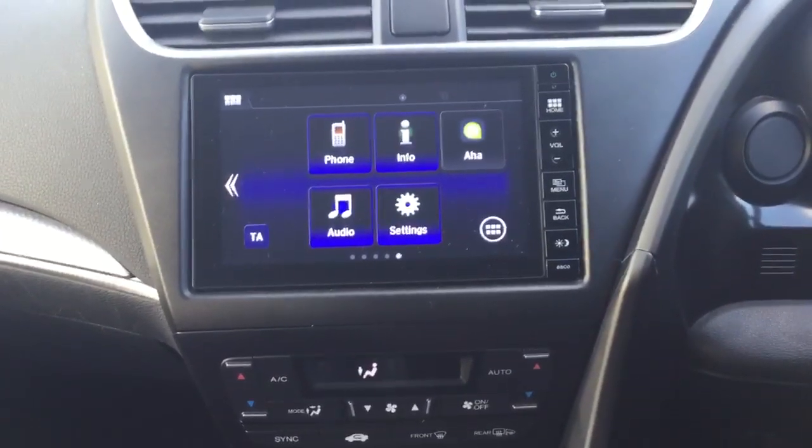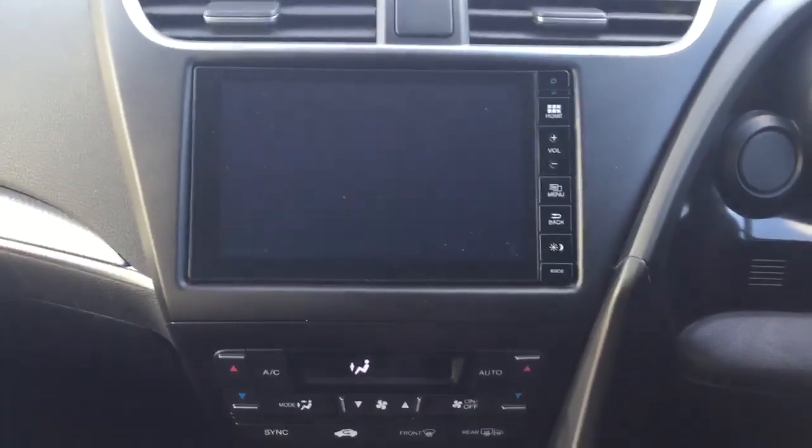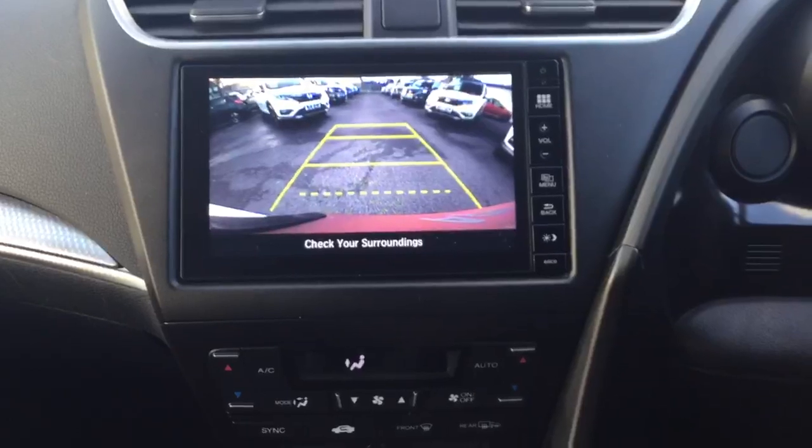We have the Honda Connect infotainment system giving you full DAB digital radio, again allowing you to control all your Bluetooth hands free. It is also the display for the rear reversing camera.